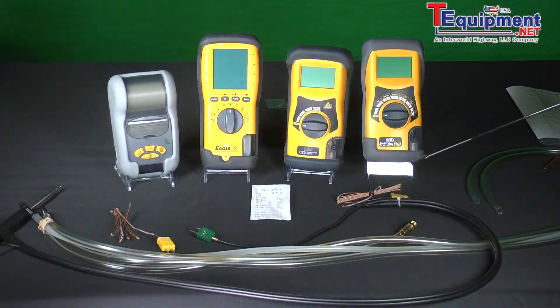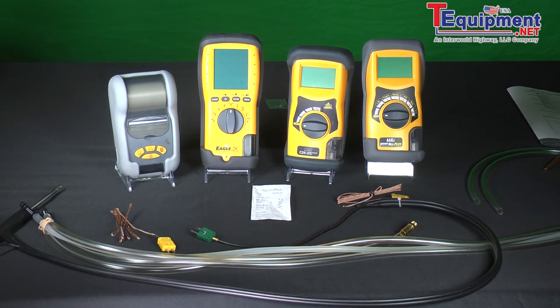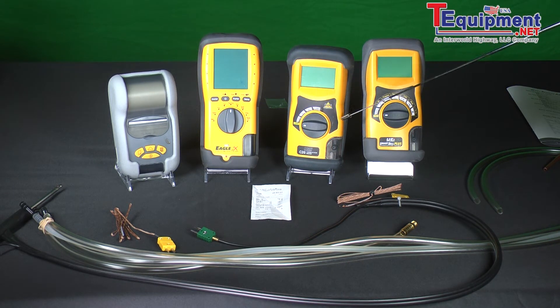These other two units are brand new with us. This one is the C20, which basically monitors carbon monoxide and carbon dioxide. We're using the long life sensors so we warrant them for five years and they work very well. You plug your probe into the bottom, which takes a flue gas sample, and you can measure your different items as far as CO, CO2, etc.